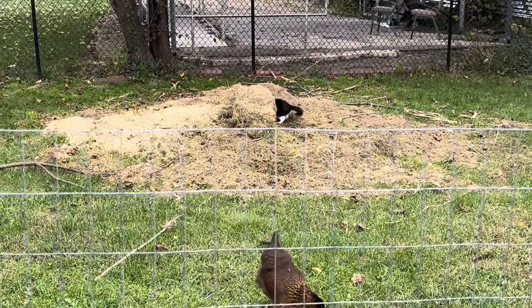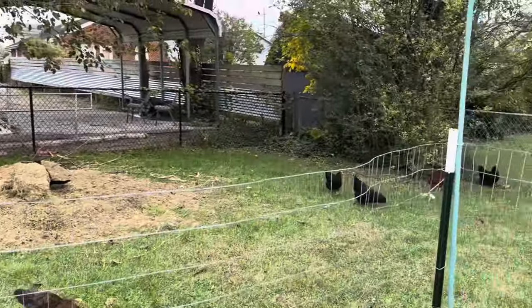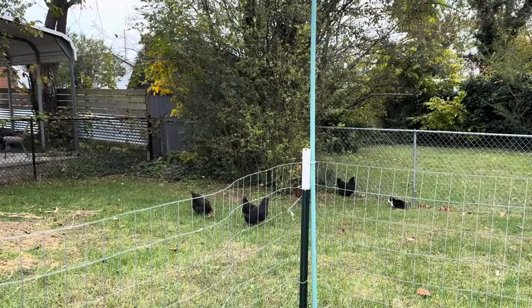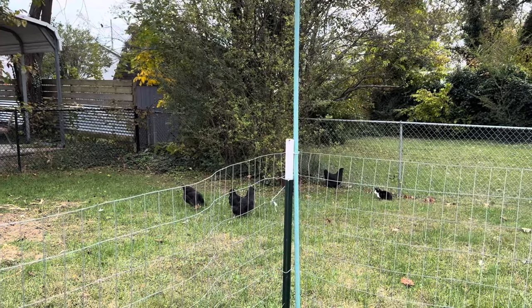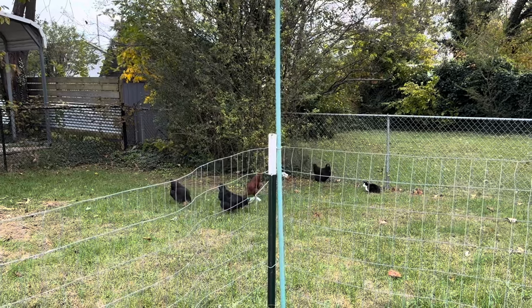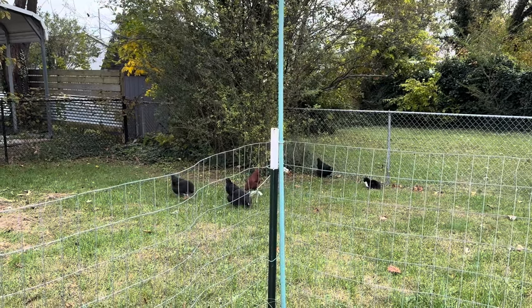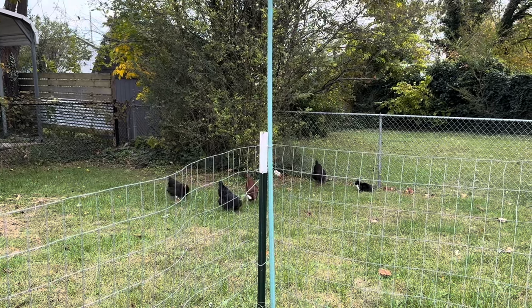Bean cat just wanted to get in the hole they made in the compost pile. Oh — never mind, she was just looking for a place to do her business. I didn't want cat poo in my compost pile!